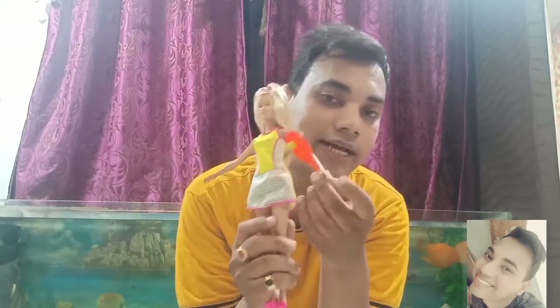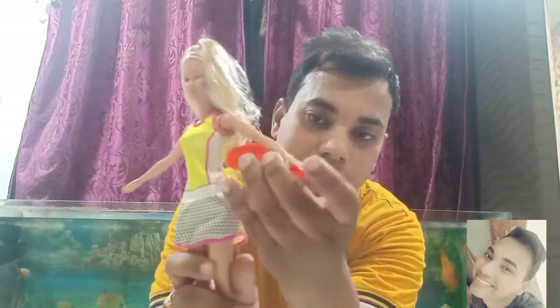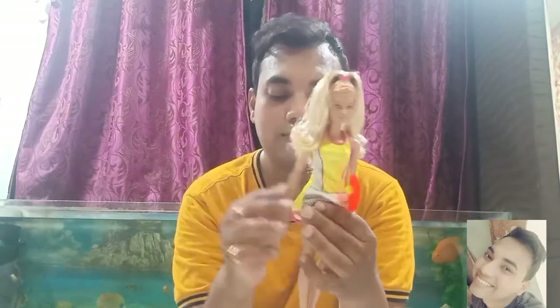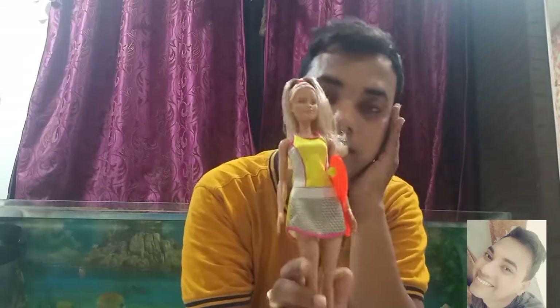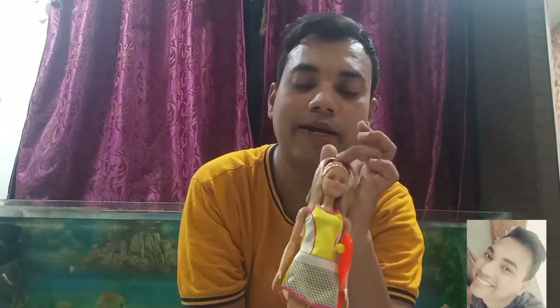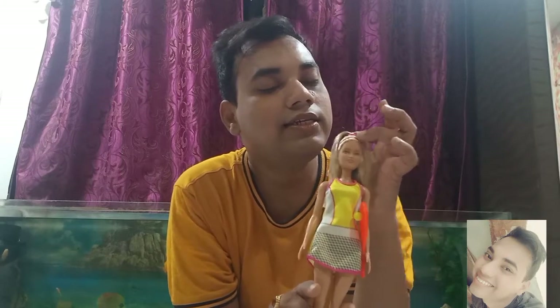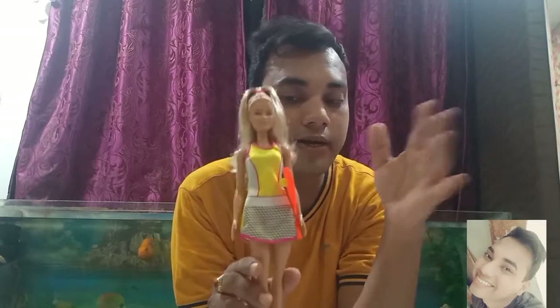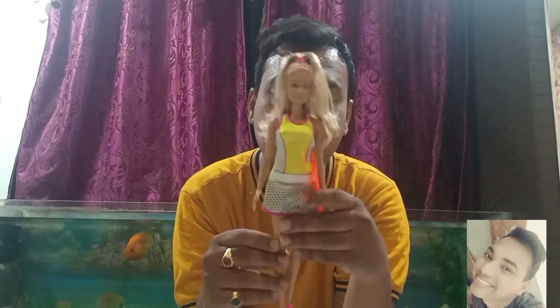The racket is not permanently attached — it is attached with the help of a rubber band, so you can take this racket out if you want to play with her. She has great hair quality and the face is unique. She is wearing a ponytail and they have applied the same elastic as a headband. So the dress is also good.